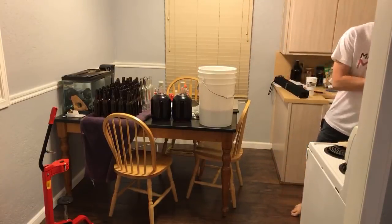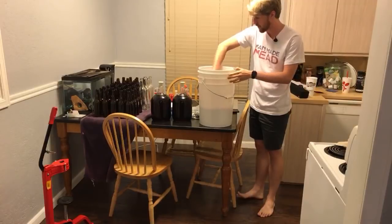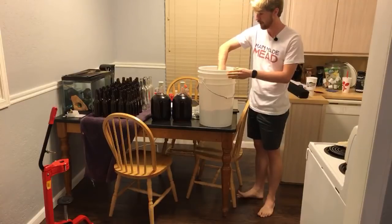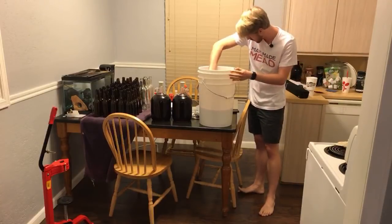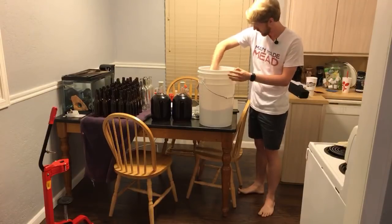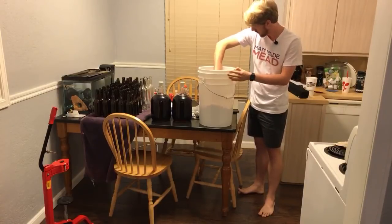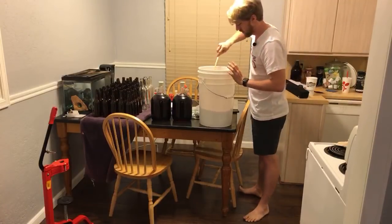I've got to stir this some more. As we stir, we want to make sure there's no heavy fermentation. This has been sitting for a while, and there is a concern that maybe there will be some extra fermentation because the yeast might not be dead — it might just be resting. If there's a little extra fermentation, we'll deal with it. I'm also stirring gently to avoid putting a lot of oxygen in here.